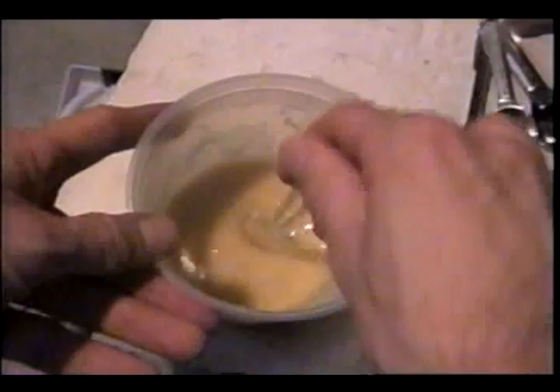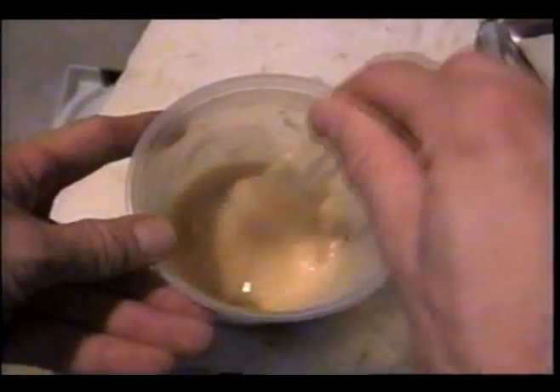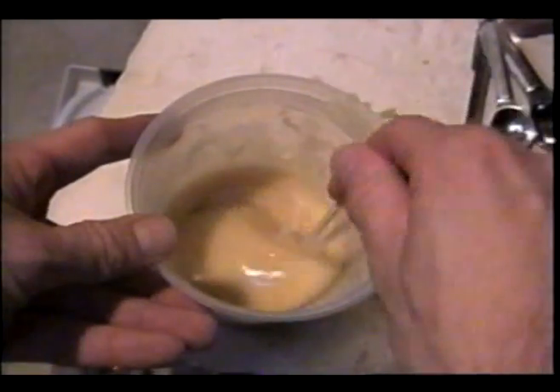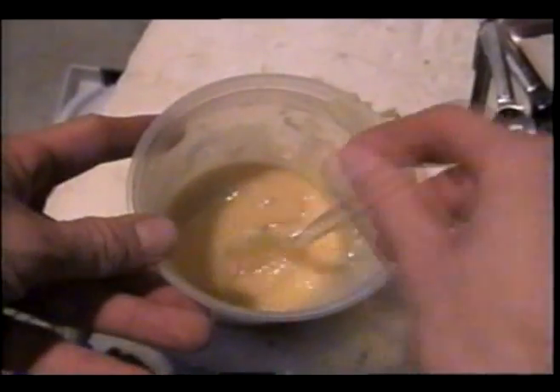Now we'll let this sit for a few minutes, and in the meantime we'll mix in a small amount of the foaming agent, which will be the bread yeast.